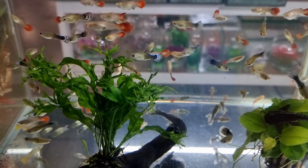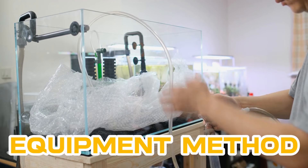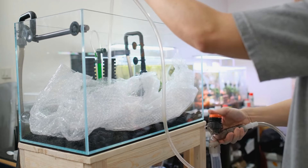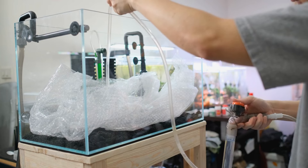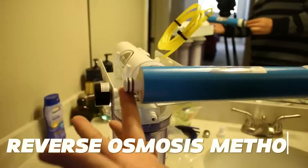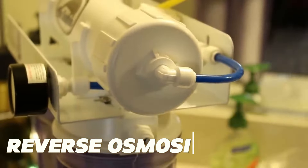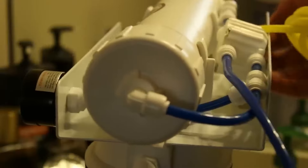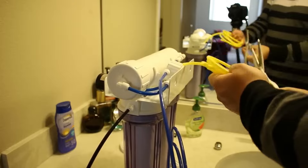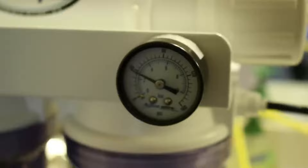The fourth method on our list is the equipment method. If your tap water is high in nitrates, knowing how to tackle your source water is key in getting your levels down. Let's talk about three ways we can get this done with equipment. One is the reverse osmosis method. Installing a reverse osmosis device made particularly for aquariums is required. The supply of tap water is often linked to the RO unit, and the system circulates the water through it to purge it of harmful nitrate and other impurities.